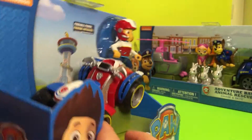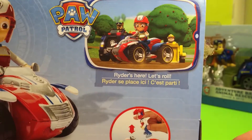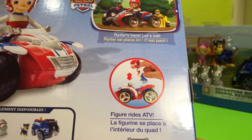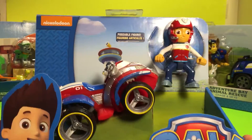Let's check the back of the box. There's Ryder sitting on his ATV. There he is with the rest of his Paw Patrol. Looks like Chase and Rubble. So that's pretty cool. Let's open it up and test him out. See how fast he goes.